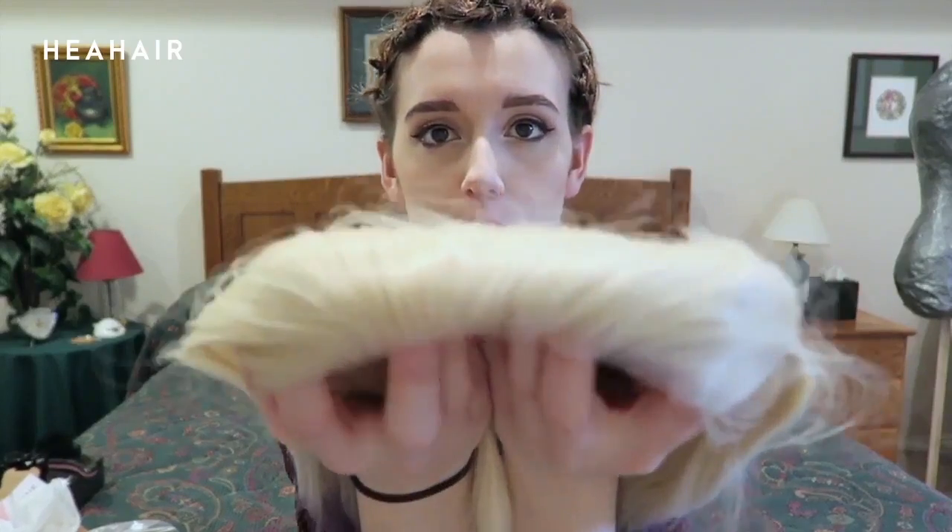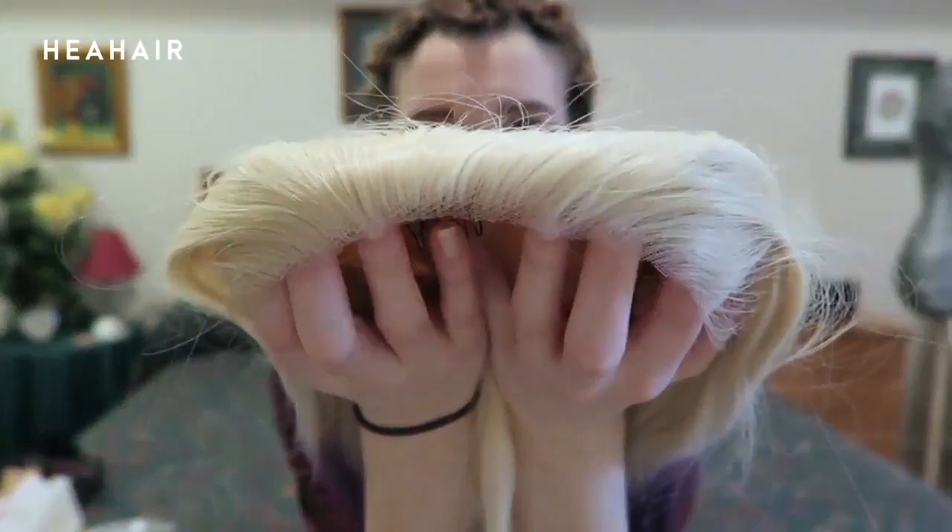Ta-da! No more lace. Excess lace has been removed, so look at that hairline — it's going to be much better.